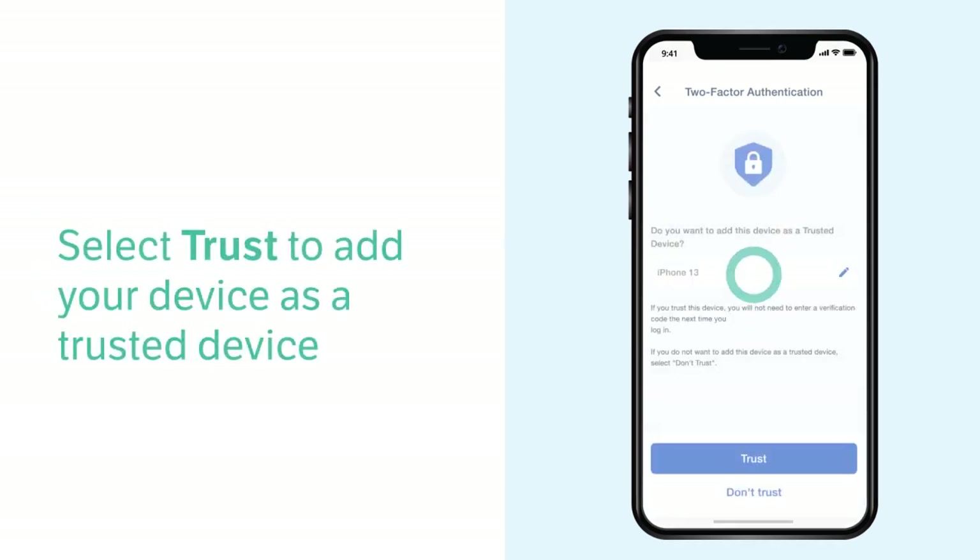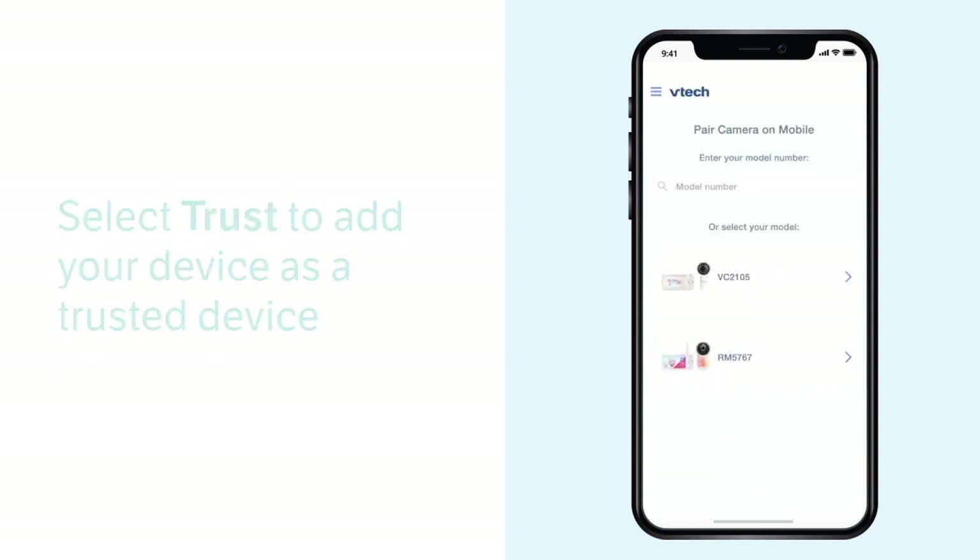Add your smartphone as a trusted device so you can sign in without verification later.